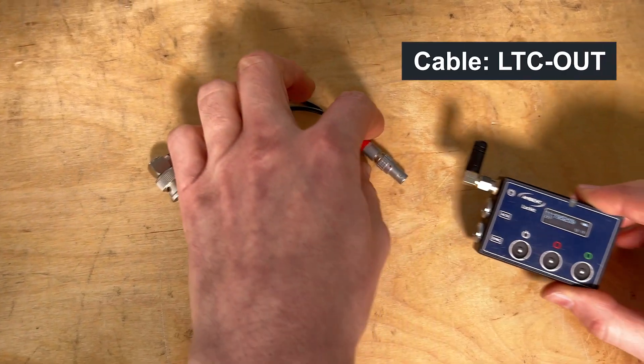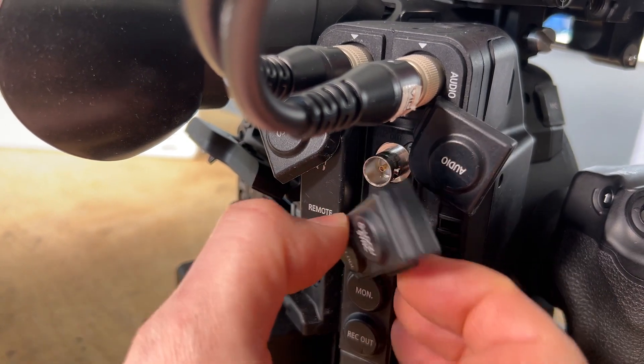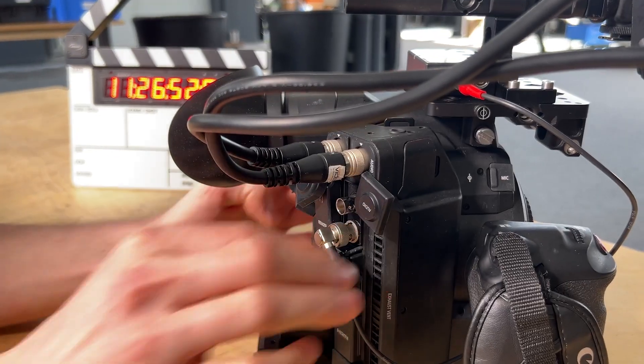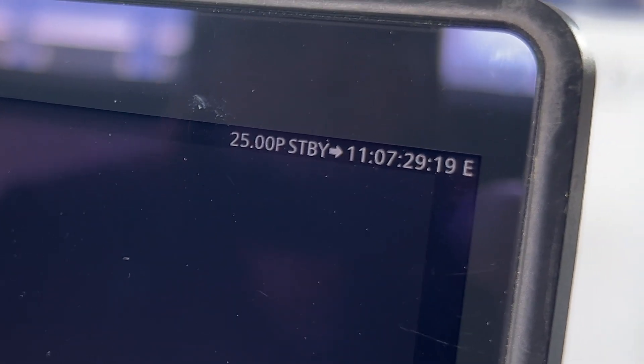For this camera you need an LTC OUT timecode cable connected to the BNC timecode connector. Now the camera accepts the external timecode source, indicated by the E sign next to the timecode.